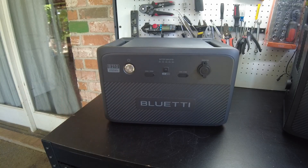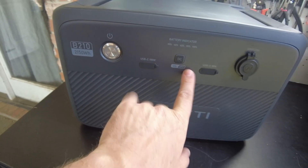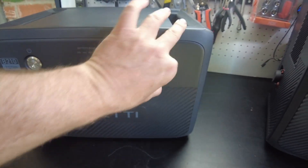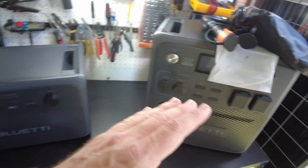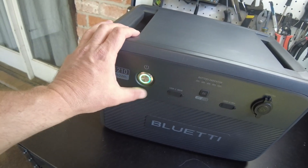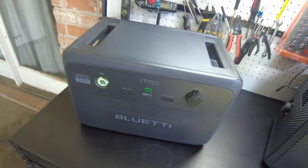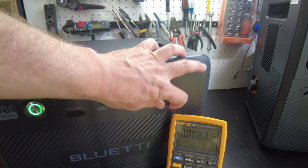There's the battery. We've got the power button, the DC output on/off, and that is going to turn on our USB-C, USB-A output, and also the cigarette lighter style jack. These outputs can be used independently from the AC240, so we can just go ahead and turn this thing on. We've got our battery indicator here, and we can turn on the DC output. Let's check for voltage coming out of the 12-volt style lighter jack.